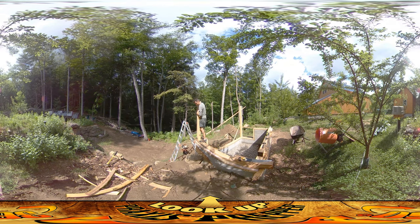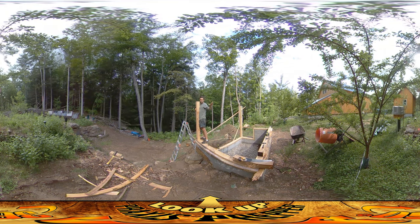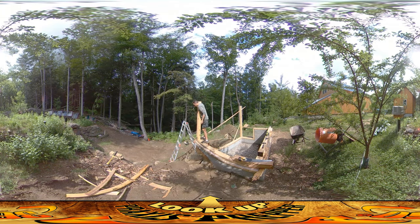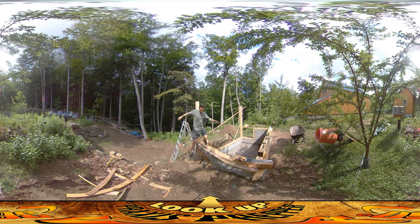Alright, so at this point the top surface of this post right here is at this exact same elevation — as close as I could get it — to over there, because I strung the line across, put a bubble level on the line, and made my mark on this thing. So now I'm just going to reset the braces and this thing should be pretty decent.